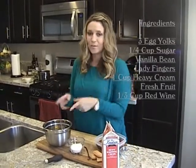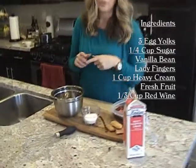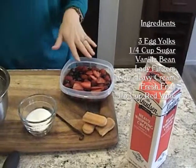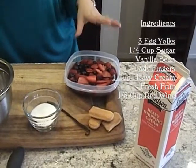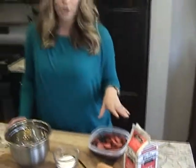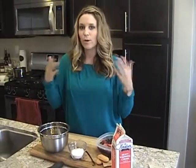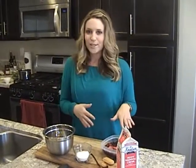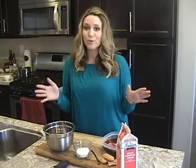I have three egg yolks, a quarter cup of sugar, a vanilla bean, some lady fingers, a cup of heavy cream, and some fruit that I've soaked in about a third cup of red wine and some sugar. You can soak the fruit for 15 minutes, an hour, or two hours — whatever time you have. There are no rules here in my kitchen.